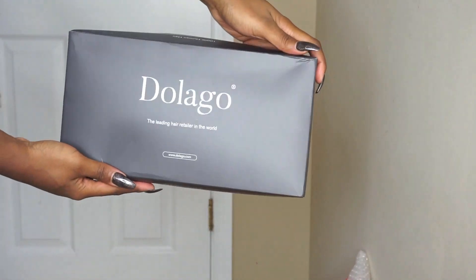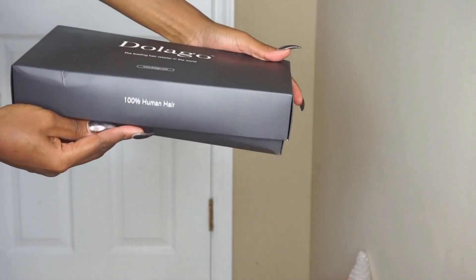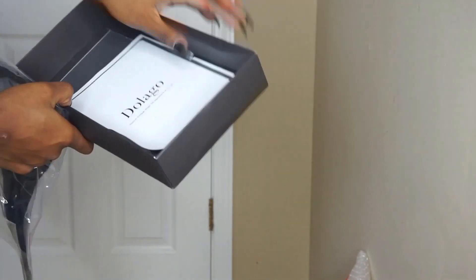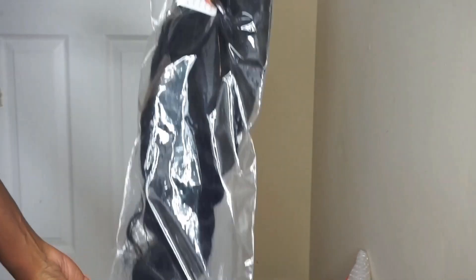Hey girlfriends, I'm Meech. Welcome back to my channel. I'm going to just hop right into this video. Shout out to Delago for sending me this beautiful body wave hair. They sent me a 13 by 6 frontal body wave unit in 18 inches.